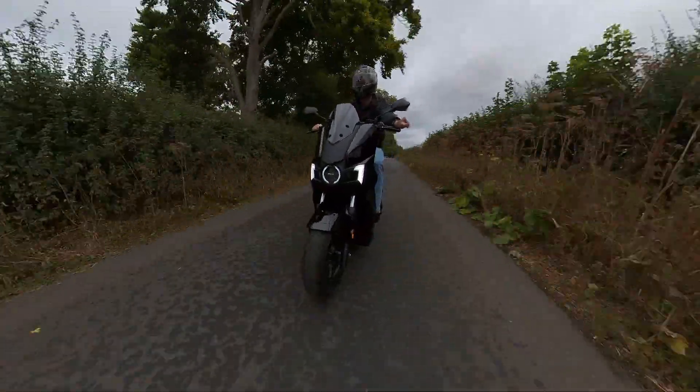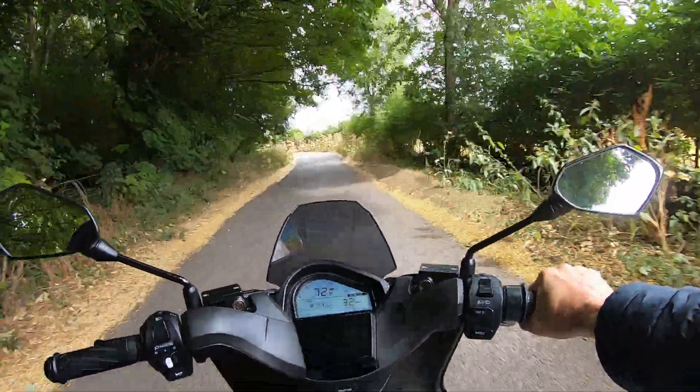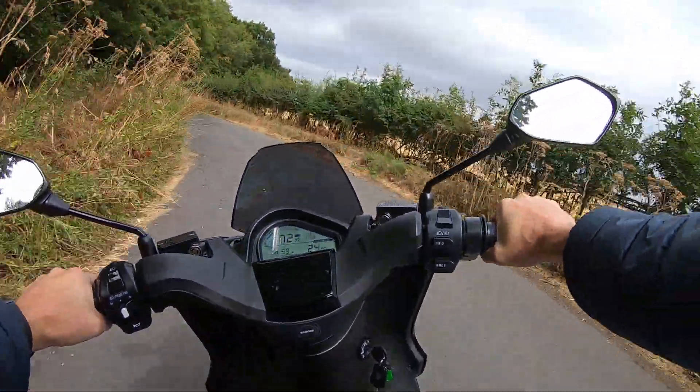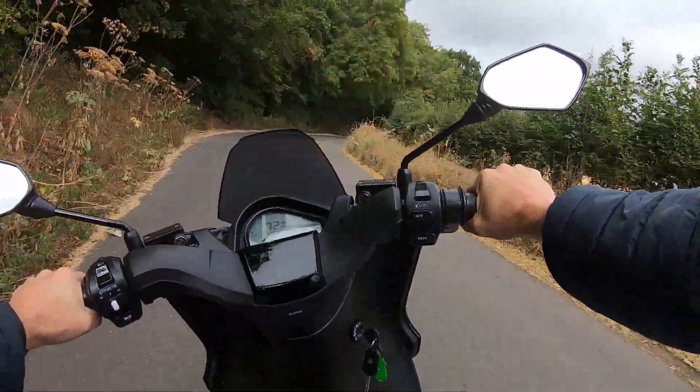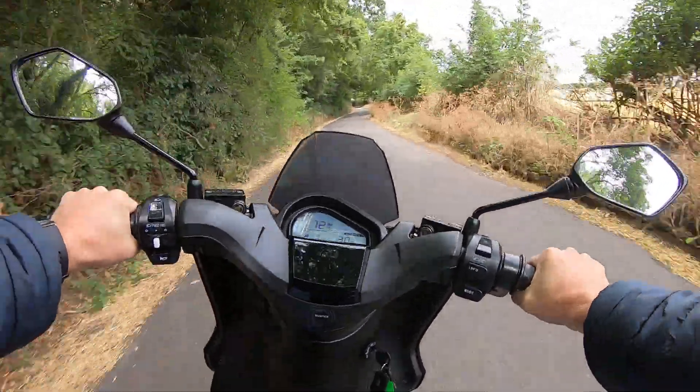Now the fun bit — it's twist and go, very easy to ride. All the weight is down low and you can just push it through the corners with no fear of dropping it.